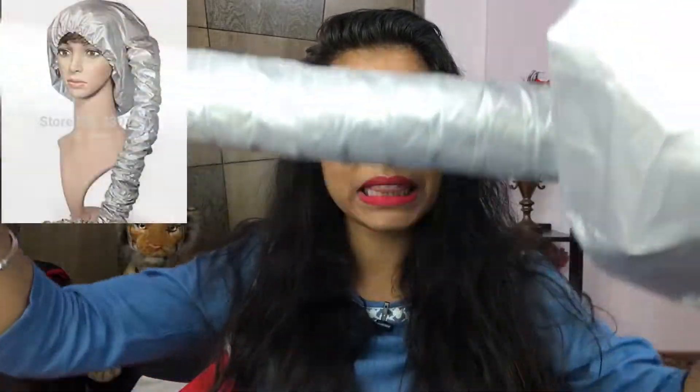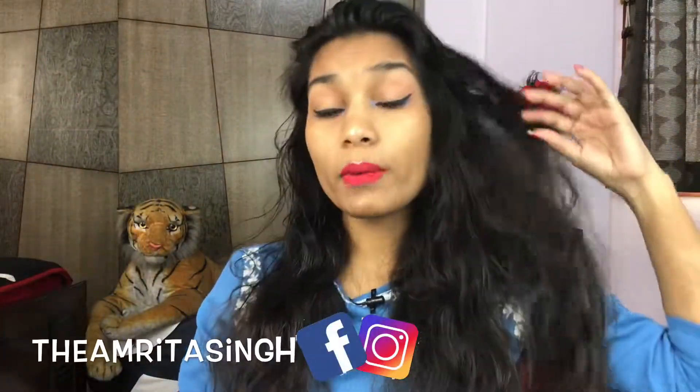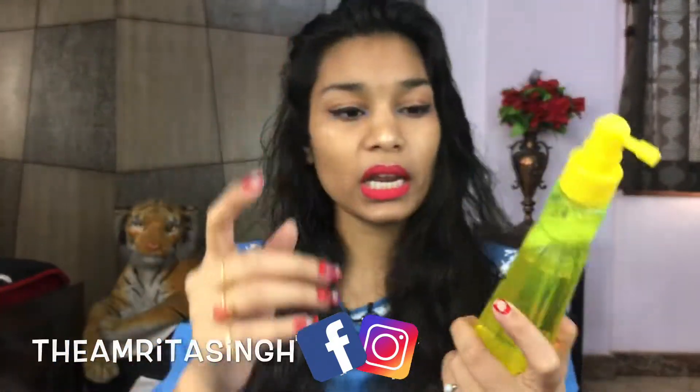I thought this is the perfect scenario for making this video, because today I am going to be trying this hair dryer hood which I got from Amazon. First of all, I will add this Blown Away Volumizing Leave-In Spray — it protects your hair from environmental and heat styling damage and gives your hair very good volume. So I will quickly add it.